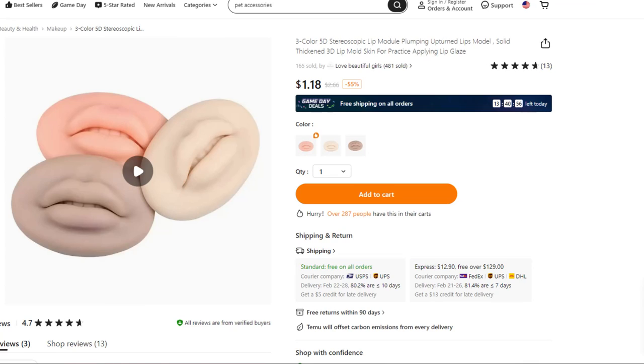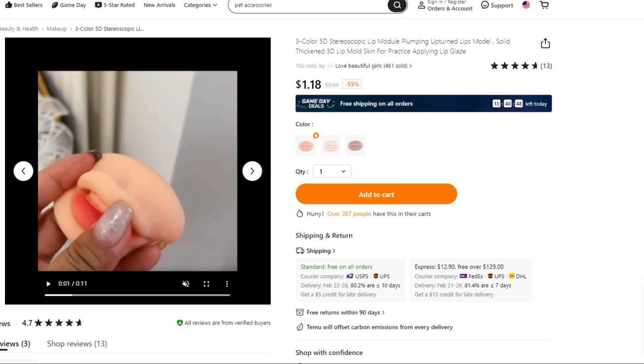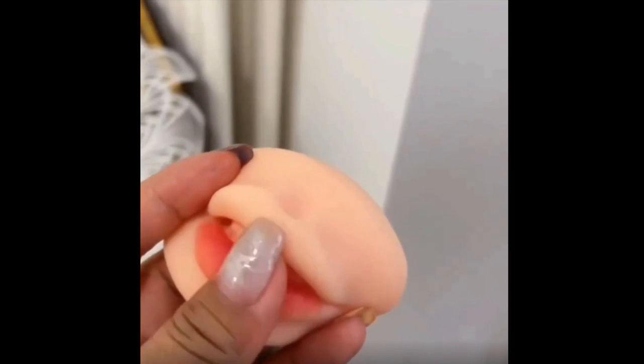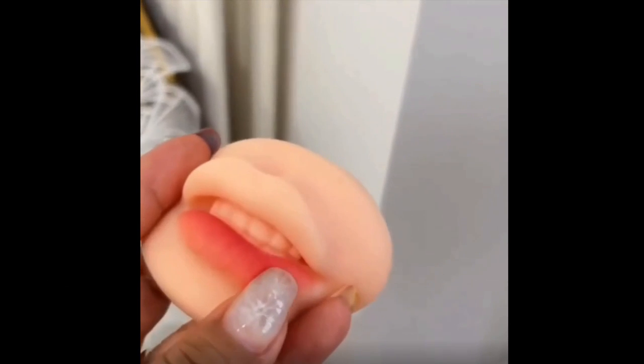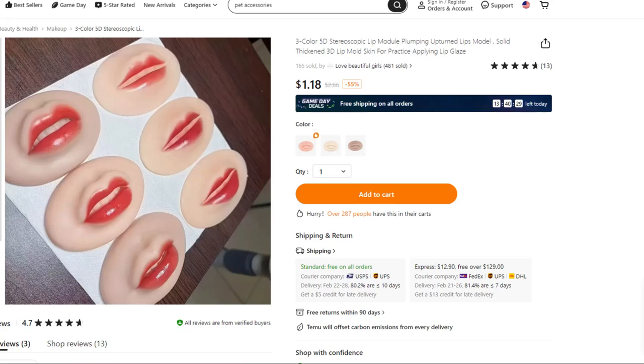Well, this one sort of shocked and scared me — when it first popped up, I didn't quite know what I was looking at. No idea such a thing existed. So what this device is all about is being able to practice applying lip glaze. I'm definitely not a makeup person, but you can just practice away and see what things are going to look like once applied.